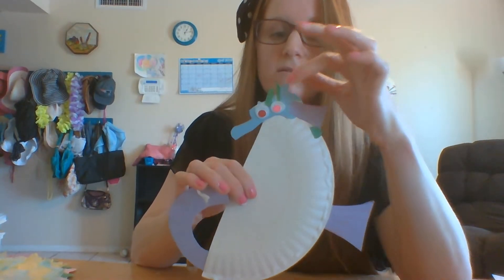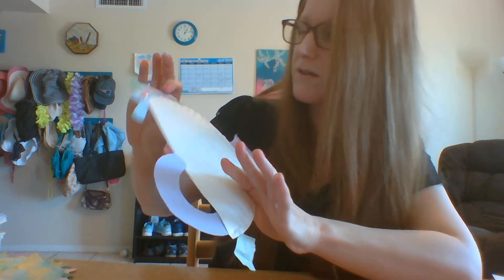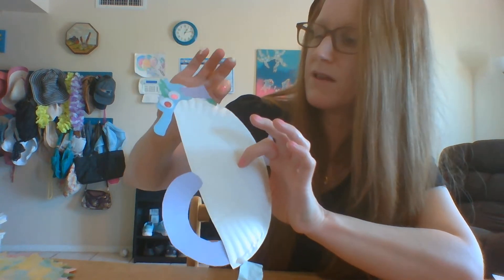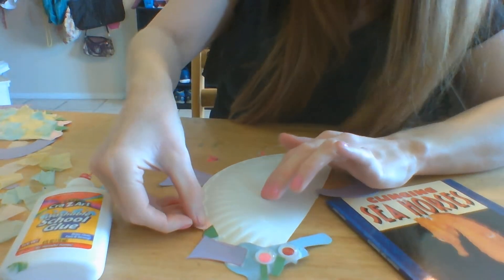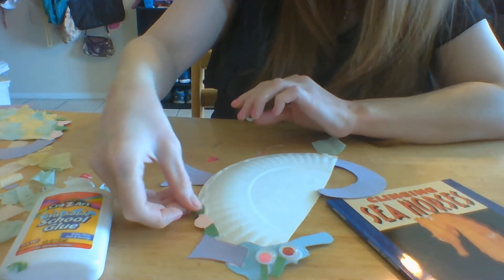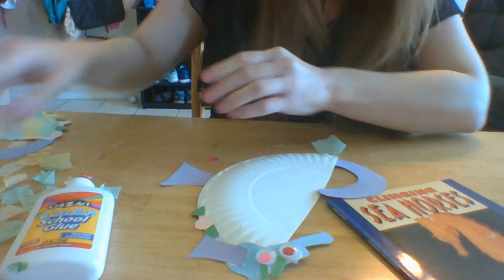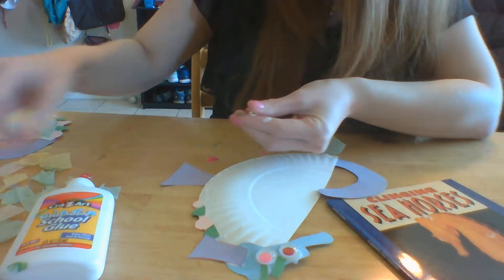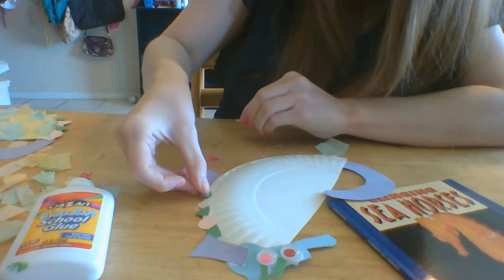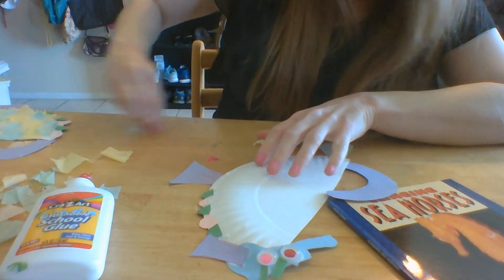There's the snout, the two fins, and the two eyes. There's the pectoral fin, and then there are the ridges on the back. We're making a pink and green pattern — what comes after pink? Green, and then pink.